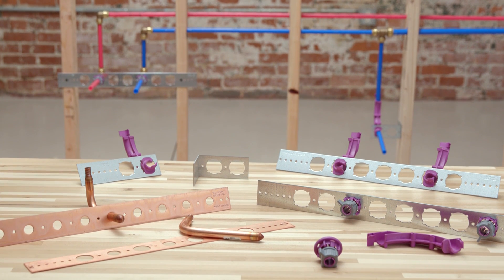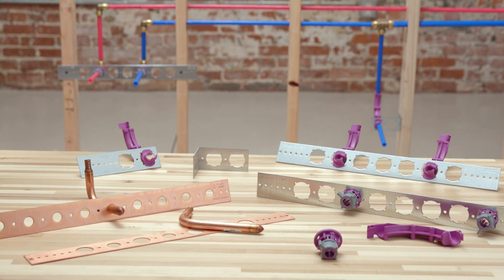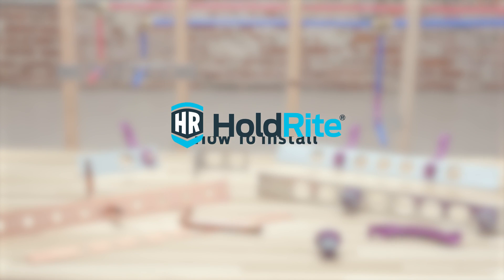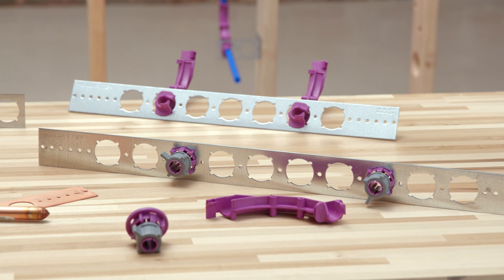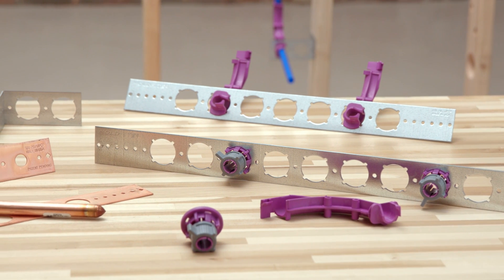In this video, we are going to walk through how to install HoldRite PEXRITE brackets. HoldRite is the leader in pioneering and producing innovative PEX support products, like PEXRITE for PEX, copper, or CPVC stub outs.